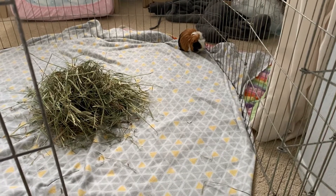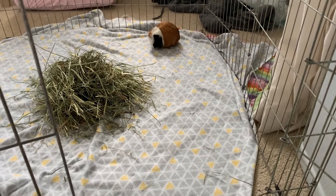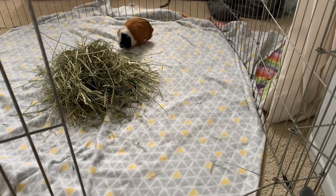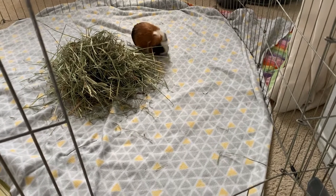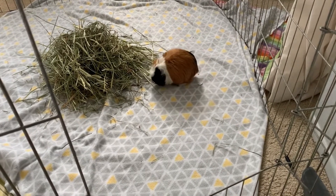Hey guys, what's up and welcome back to the channel. Today I'm going to be doing a bonding video — I'm going to be bonding Truffle with the new guinea pigs that I recently got. Let's get started.